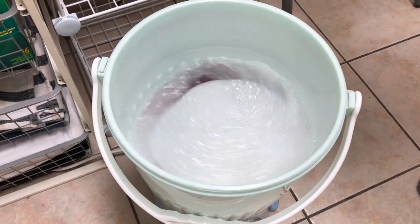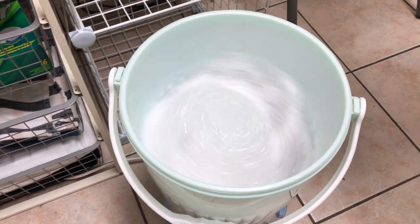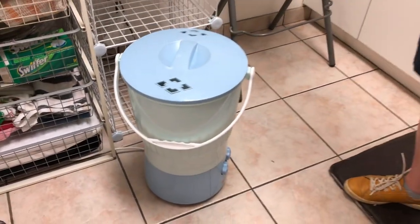This washing machine changes agitation. We'll come back and see what it looks like in 15 minutes.